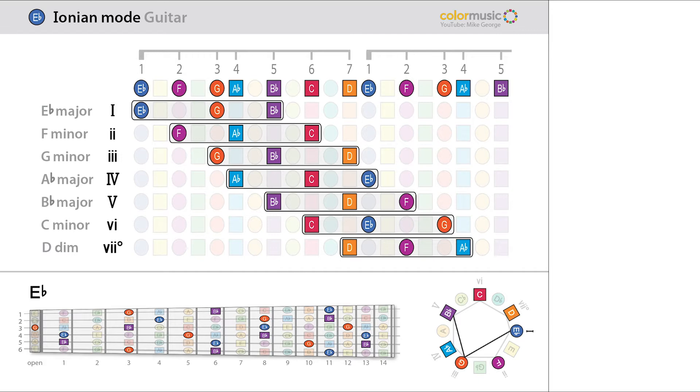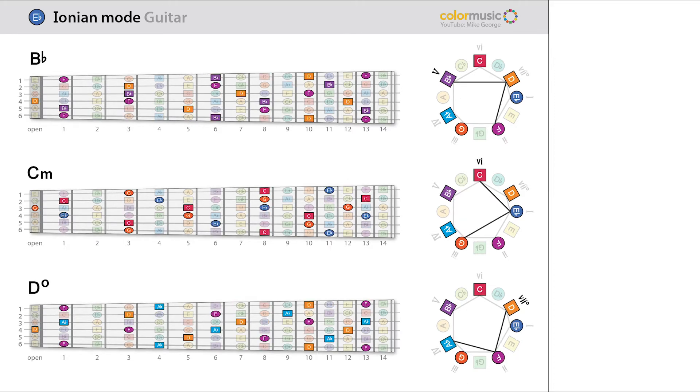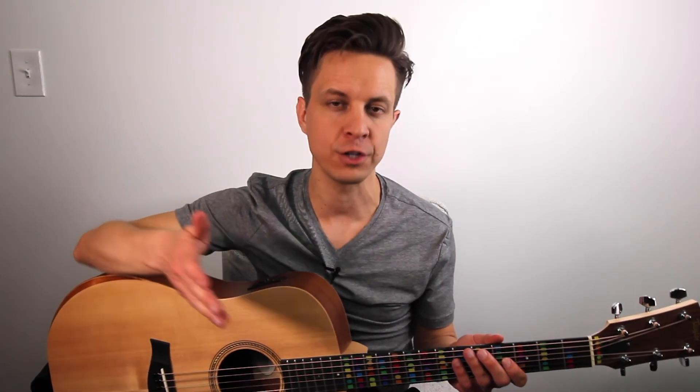The first diagram shows the seven chords of E-flat Ionian in a table format, illustrating how each harmony is derived by combining every other note of the major scale, and the fretboard with all possible positions for the E-flat major chord. Further diagrams show note patterns and finger positions for F minor, G minor, and A-flat major, then B-flat major, C minor, and D diminished. A final diagram shows all chords in three ways: a circular formation, laid out on the fretboard, and as traditional chord diagrams with finger numbers. These are just a few of the possible finger positions for each chord. Thank you for watching.